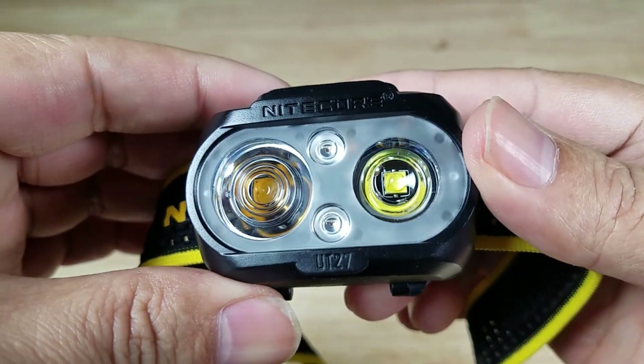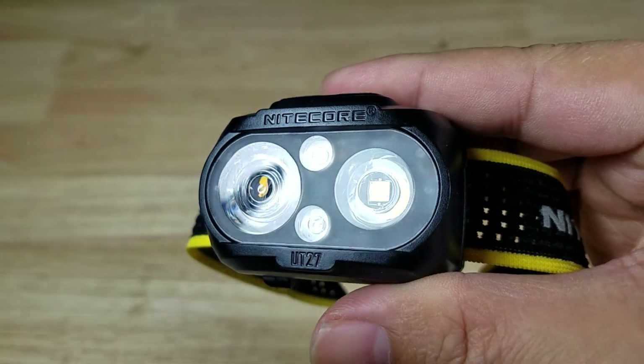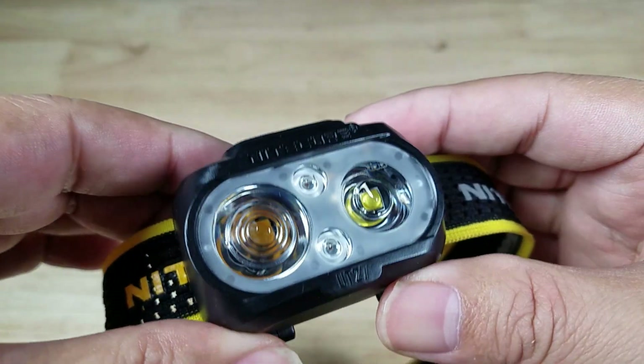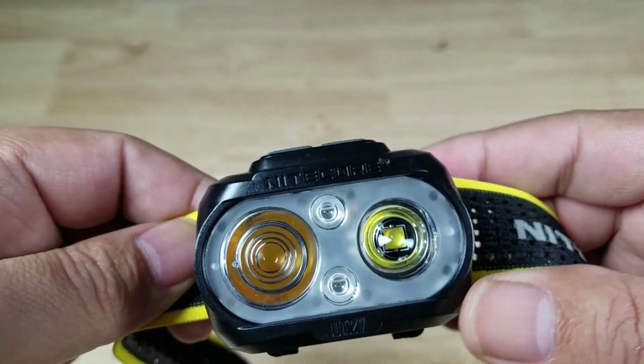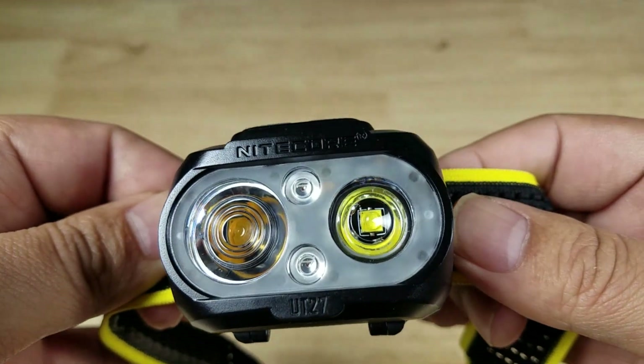We'll go back to the spot again and over to the flood again so you can notice the difference — and those are the differences between a spotlight and a floodlight, and a little bit about TIR lenses. If you haven't seen part one of the review, I'll leave a link right up here. Stay tuned for part two of the review for the Nitecore UT27. Thanks for watching, I'll catch you later.